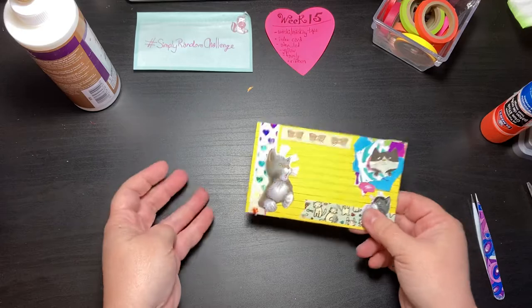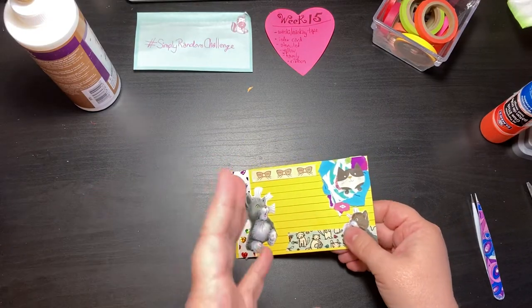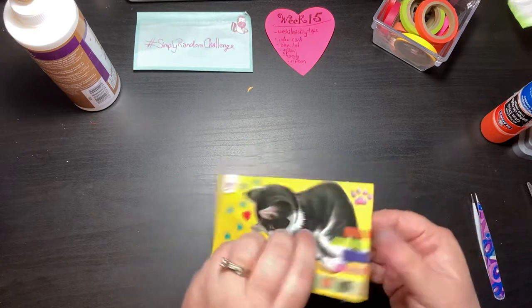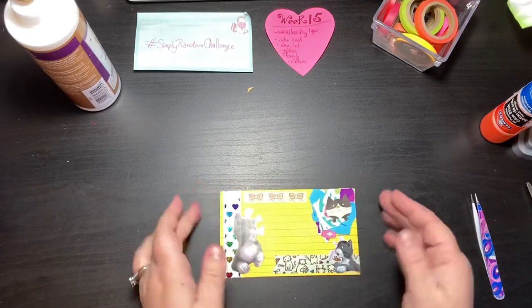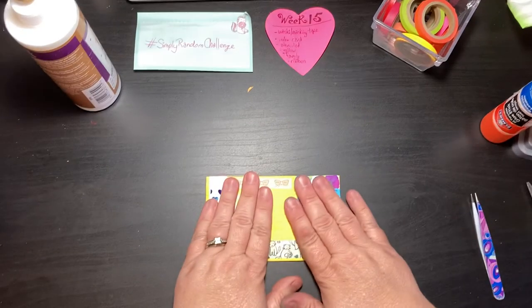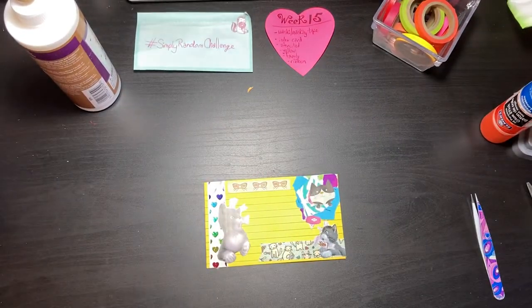Go check out the challenge — you can start anytime, it doesn't matter. It's not a time constraint thing. Hope you enjoyed — I had a lot of fun with this one. All bright and kitties. Thanks for watching. Take care. Bye bye.